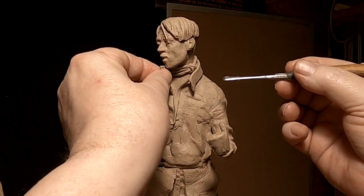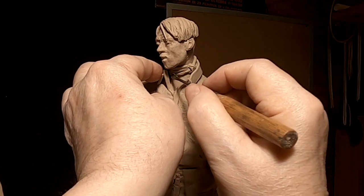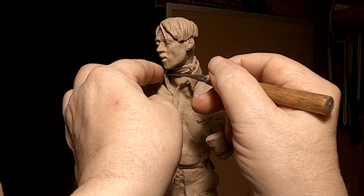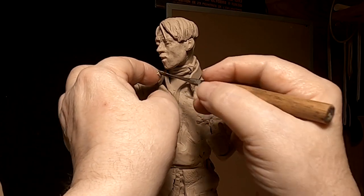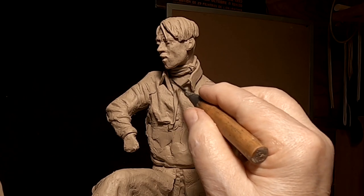I'm trying to build up the shirt around the collar — I mean, with the collar. It's kind of hard to get a good camera angle here, but I'll try.